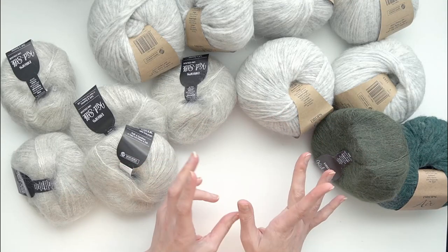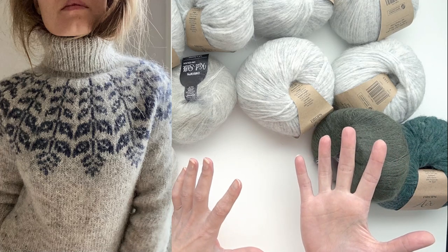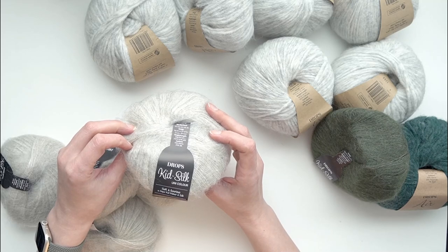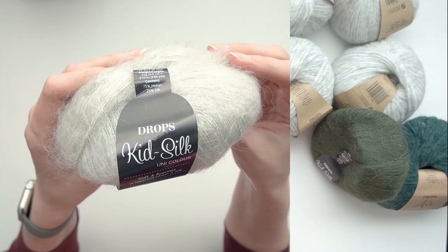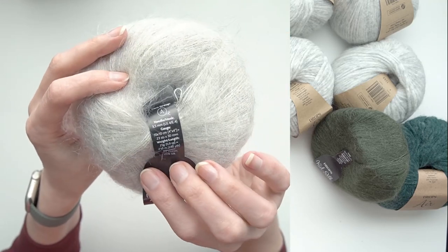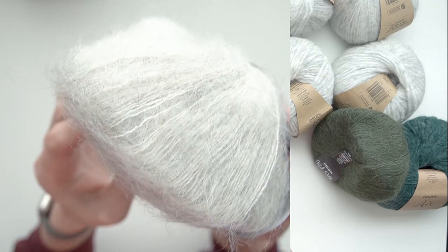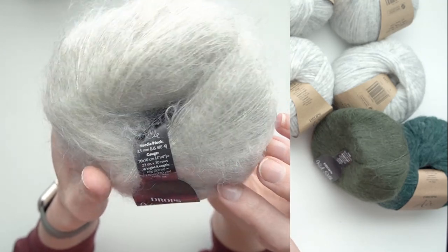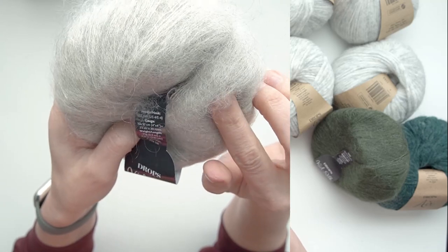First up, these are all the yarns I purchased for making the Holly sweater. I'll pop up a picture of that pattern. First I have five skeins of the Drops Kid Silk - this is a blend of mohair and silk, 75% mohair and 25% silk. This is the color Moonstone - it's absolutely gorgeous. The center core is like an off-white to cream, but the mohair fibers are a gray and white, sort of two-toned, and I think it looks really pretty.